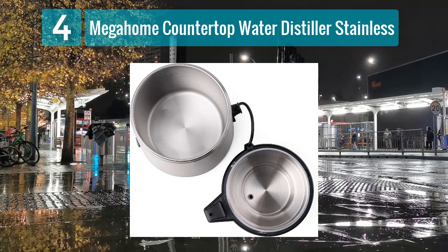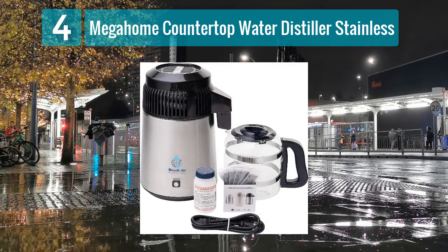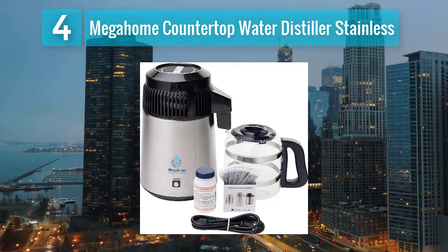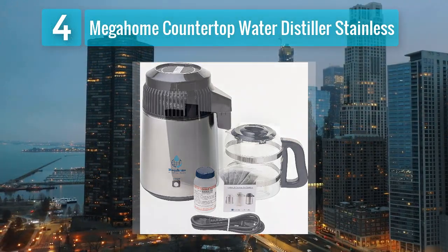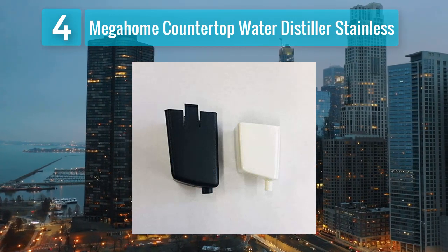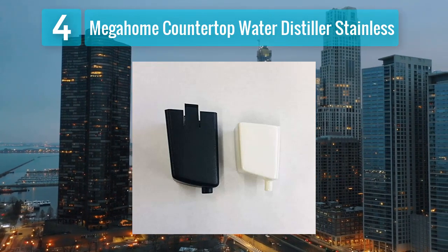The distillation process effectively removes contaminants, ensuring that you have access to clean and pure drinking water. The Mega Home distiller features a porcelain nozzle insert and a glass-lined nozzle, preventing any potential interaction between the distilled water and plastic components. Ease of use is a highlight, with a straightforward assembly process and a user-friendly interface.